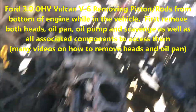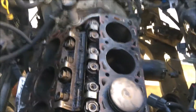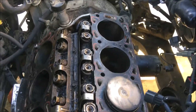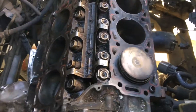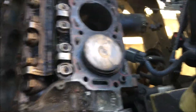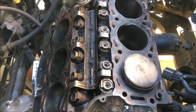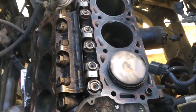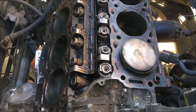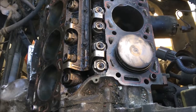Hey, this is Matt from Mad Boosting. Right here I've got a 2002 Ford Taurus, but this works for other years too. This engine is the 3.0 liter V6 with overhead valves. I've been looking all over the internet for videos on how to pull the pistons out without pulling the engine. My philosophy is: if you can get the oil pan off, you can undo the rod bolts and push the piston and rod assemblies out.